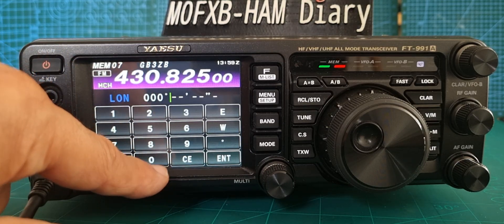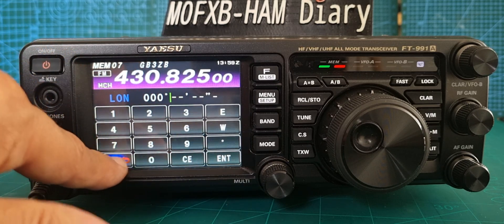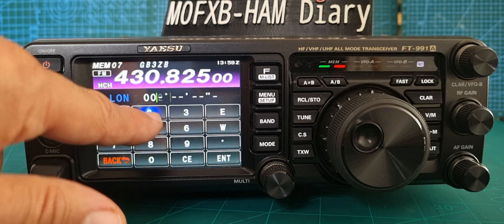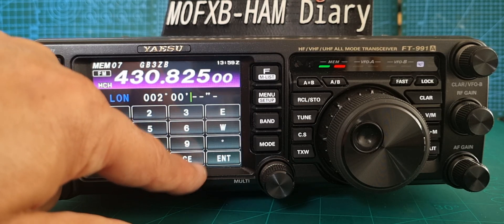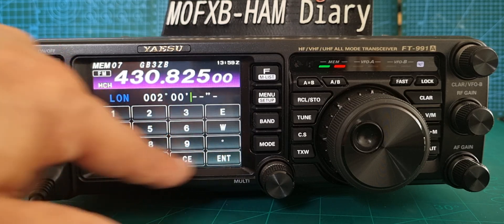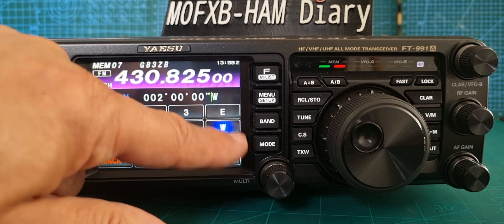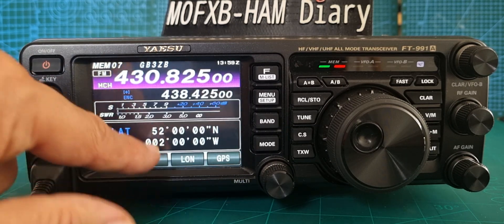For longitude, normally mine is around two — let's put in two, and then I think it's nine. We are guessing here. Then go across to west and hit enter. So we've got our latitude and longitude in there.